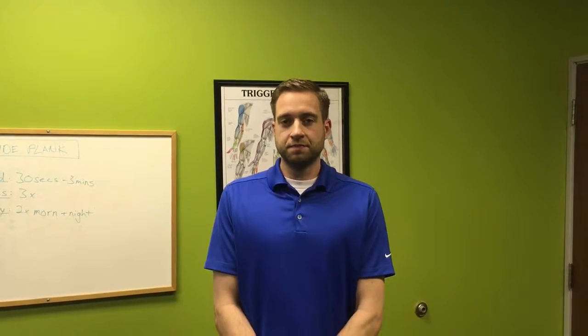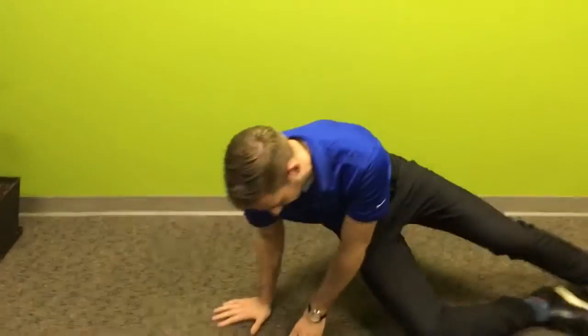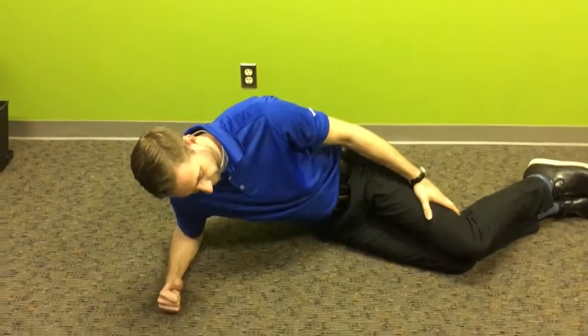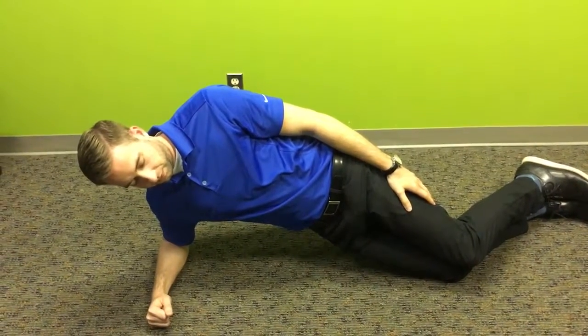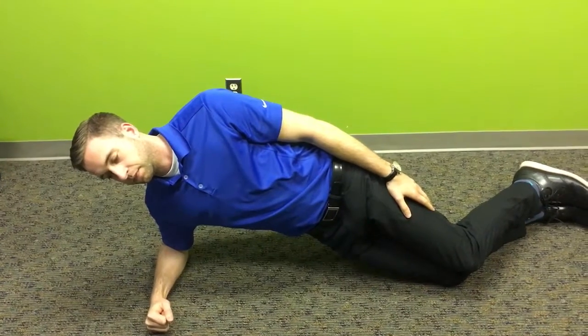Side planks are a little bit more challenging than front planks. Nick is going to start on the elbow and onto the knees first of all. You're going to be keeping a nice tight core through the low back and the abs as he holds that. Everything should be tight.